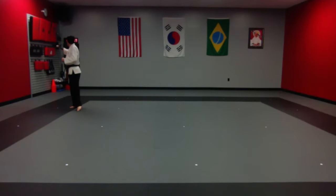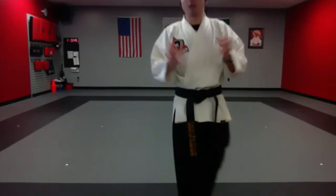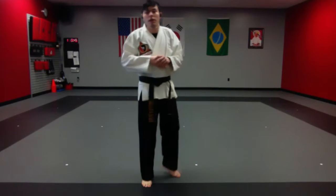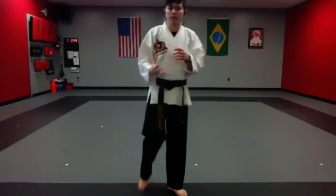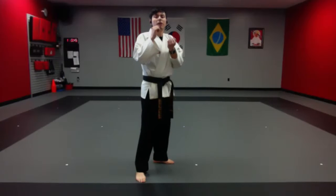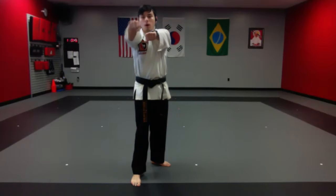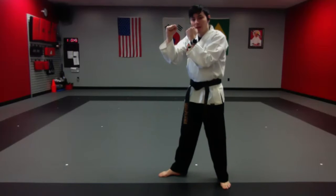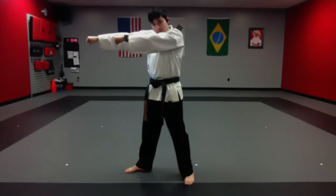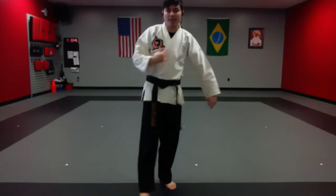And time. So why do we use the front hand when jabbing? Not only is it proper technique — the jab is the front hand — but it's also the hand that can reach the quickest. If I try to use my backhand, on certain moves it works, but when I scoot forward and throw the jab versus the backhand, notice how much further reach I get with the jab. That means I don't have to go as far.